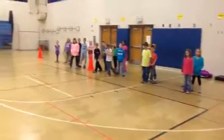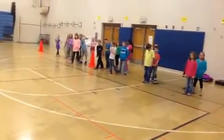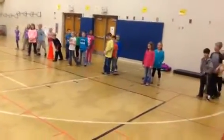This is Mrs. Dimmer's class. They're second graders from Byron, Minnesota, and they're going to be doing a math relay today.